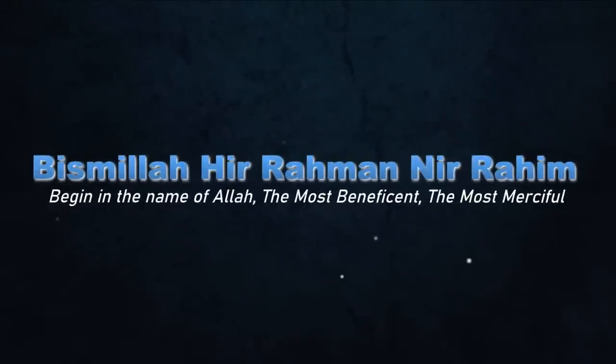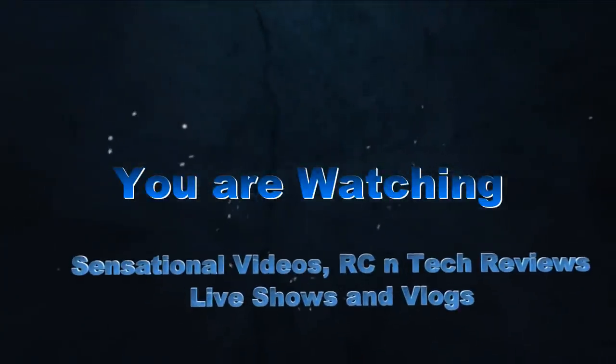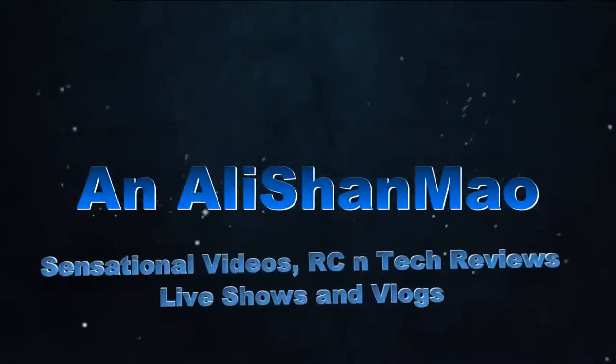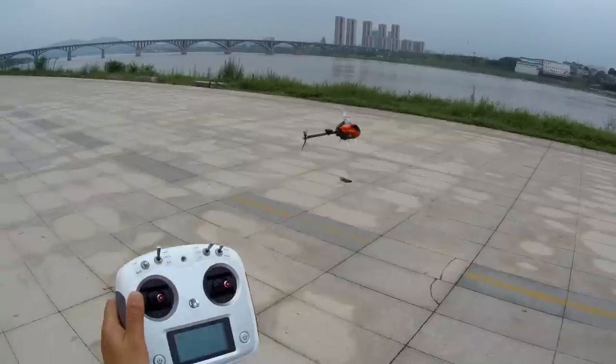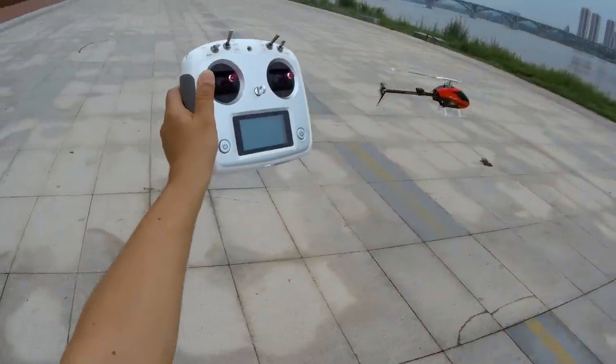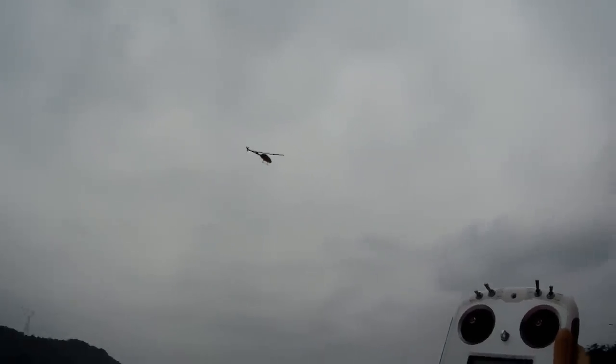Bismillah ar-Rahman ar-Rahim. Look at that - that's a solid hover right here. How precise is that?